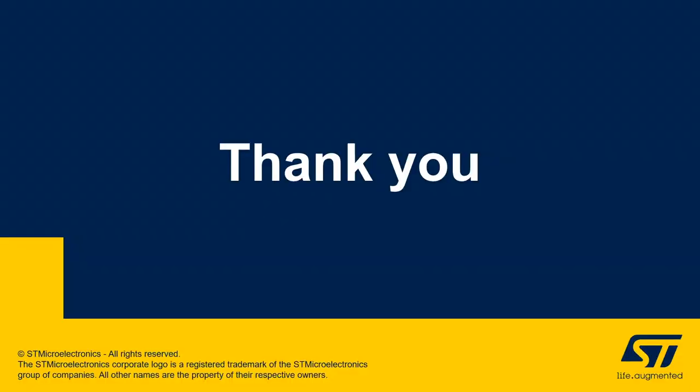This concludes the presentation on ST power delivery for modern hyperscale data centers. The major takeaway is that ST can offer the complete solution from AC down to the point of load, with very good performance in terms of overall efficiency and the individual stage efficiency, and state-of-the-art architectures that can accommodate different flavors required by different system implementations. Thank you for listening to this presentation.